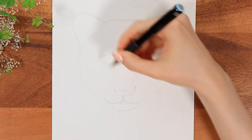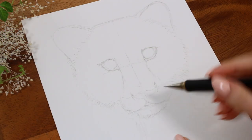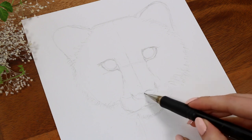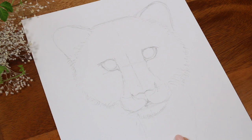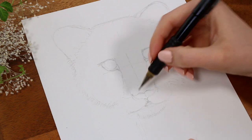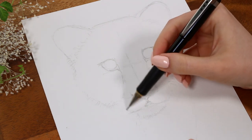Sometimes it might be a good idea to take a small break and come back to the drawing with fresh eyes. Something I like to do often is to take the drawing and look at it in the mirror — our eyes get very blind to the drawing if we stare at it for a long time. For example, I noticed that my nose and mouth were not completely in the middle, so I fixed that before moving on to the next part.